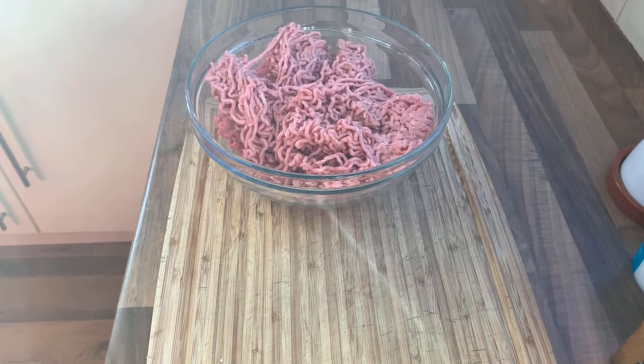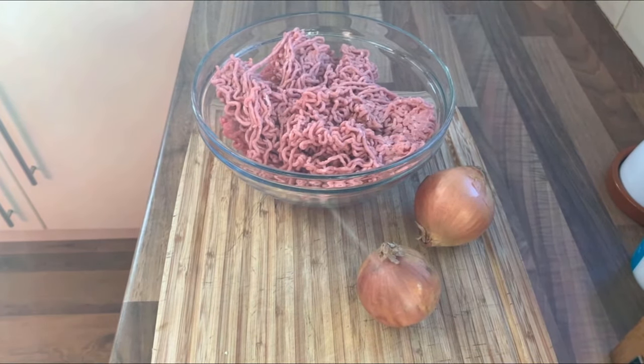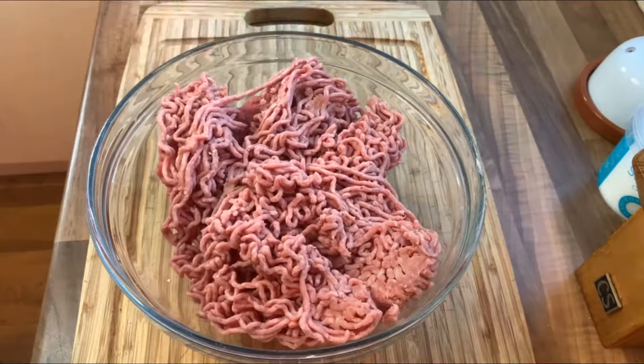For the meat, we need one kilo of lamb mince — or two pounds — at fifteen percent fat. If you get lean mince your kebab is going to be too dry, so yes, this is a kebab at the end of the day. One large white onion, or two medium white onions, diced, and three garlic cloves minced or crushed. Now here's the curveball in this recipe but trust me it makes a world of difference: 200 grams or seven ounces of streaky bacon, roughly chopped.